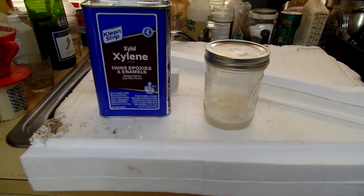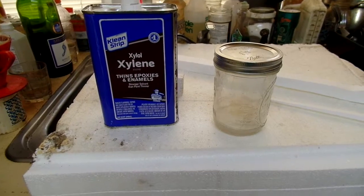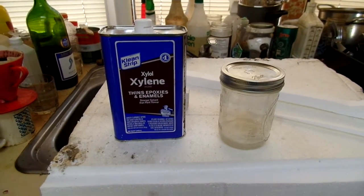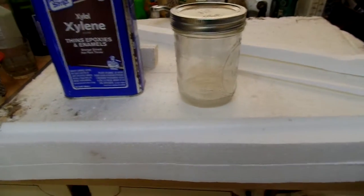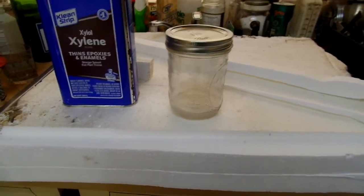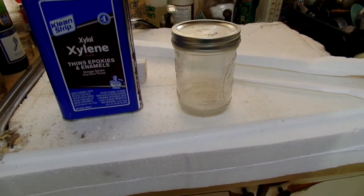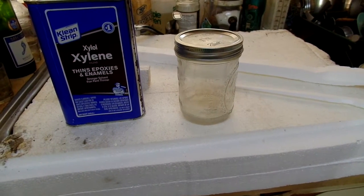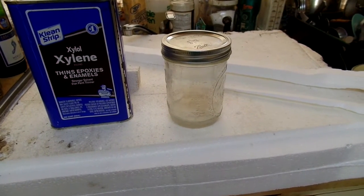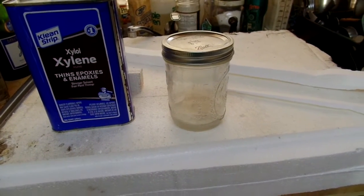This is a short demo on polystyrene, popularly called Q-Dope. The purpose of it is to coat electronic coils to preserve their electronic qualities — inductance, capacitance. Other materials like regular varnish have an unwanted effect on coils.